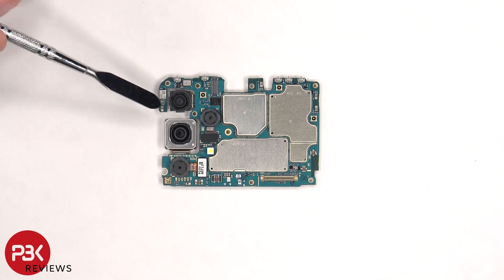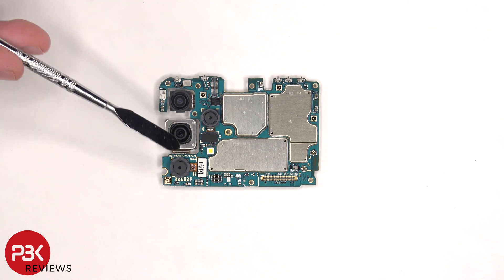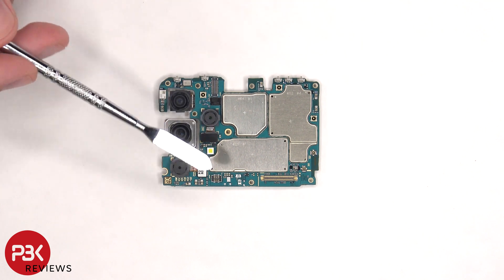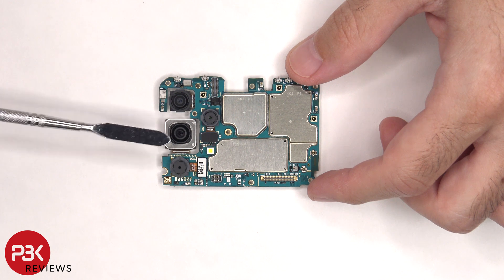On the main board, there's an 8 megapixel ultrawide lens, a 48 megapixel primary camera, a 2 megapixel depth lens, and a 5 megapixel macro lens. The camera connectors can be disconnected by just popping them off. The main camera is the only camera with OIS, or optical image stabilization.